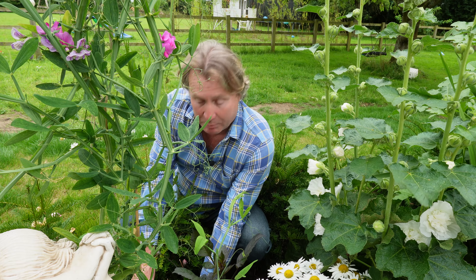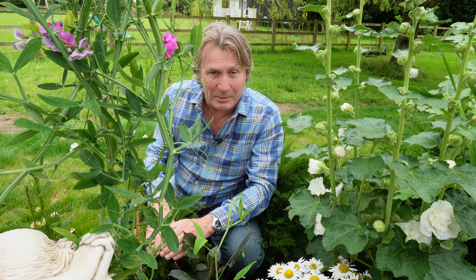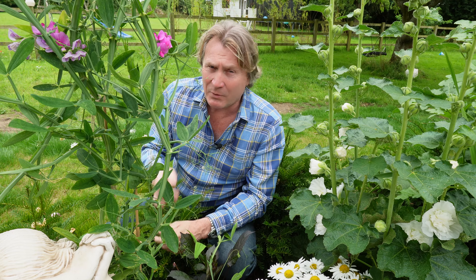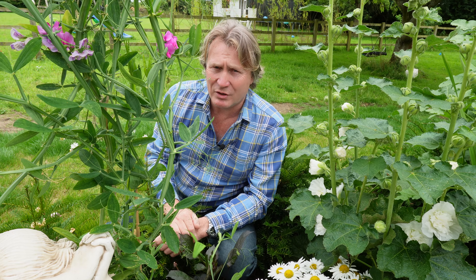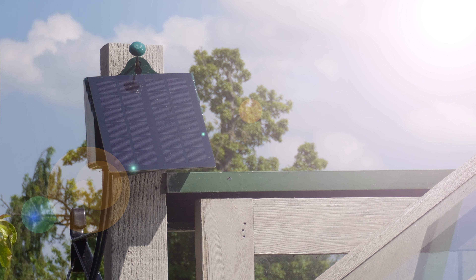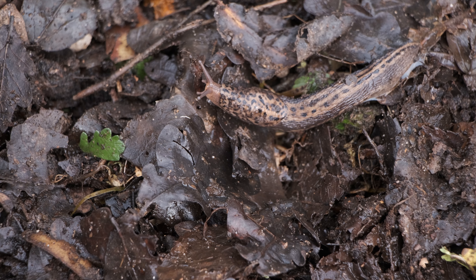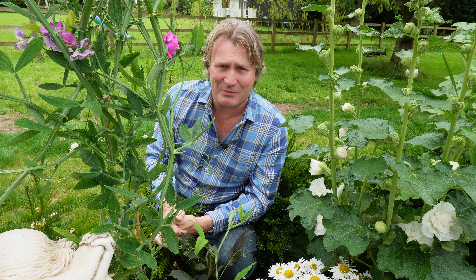Place it underneath your weed block or underneath your bark chip — that way it's seeping the moisture out deep down into the soil itself. Also make sure with irrigation it's not going off at night. The good thing about irrigation is that it times itself with the sun charging the batteries, which means the ground isn't left wet overnight where slugs and snails really enjoy that type of environment.